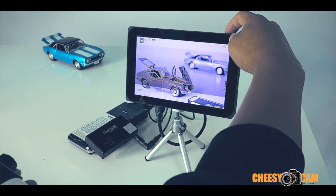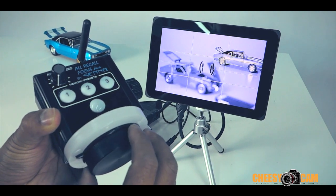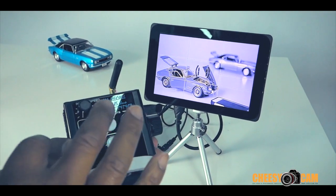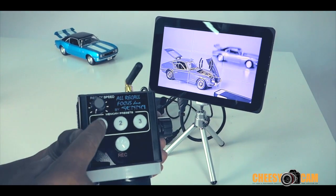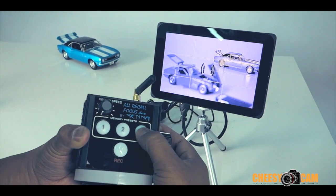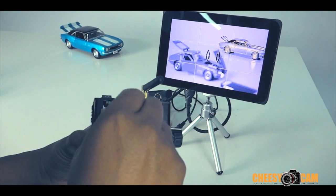I'll turn on focus peaking over here on the AC-7. This is the wireless follow focus system — you'll see I can get from one point to the next. One cool thing is that you can actually store focus positions. Let's say this focus position is one — I'm just going to hold this down and it's going to lock in place. Now I'll rack over to the other side and store that as three. This is your replay speed — how fast it jumps from one focus point to the next.